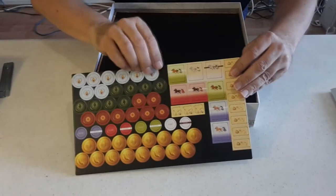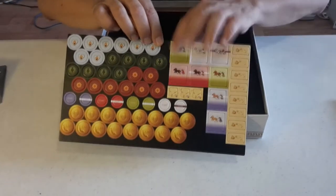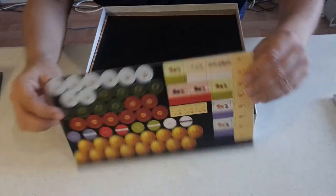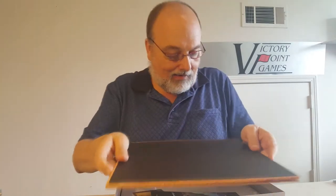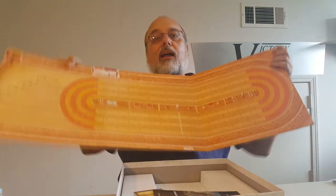We have counters, and your little markers that go on your display tracks. There are two chariots from each color, so each team — a player can run a team or just a single chariot. On the backs: striped and unstriped.